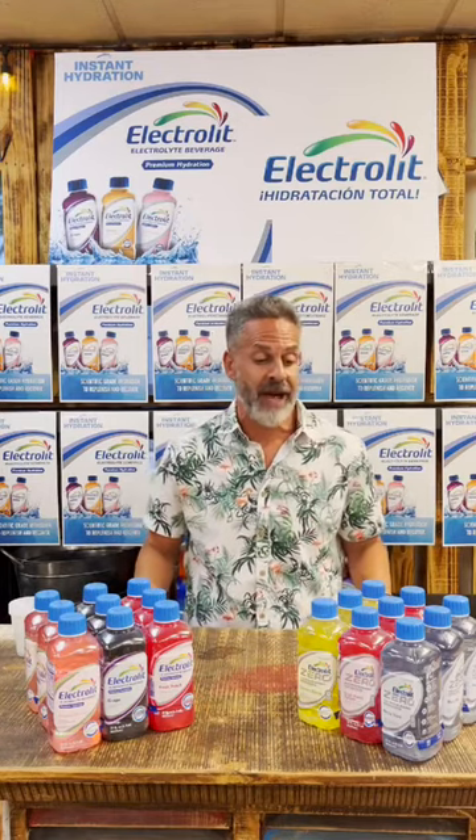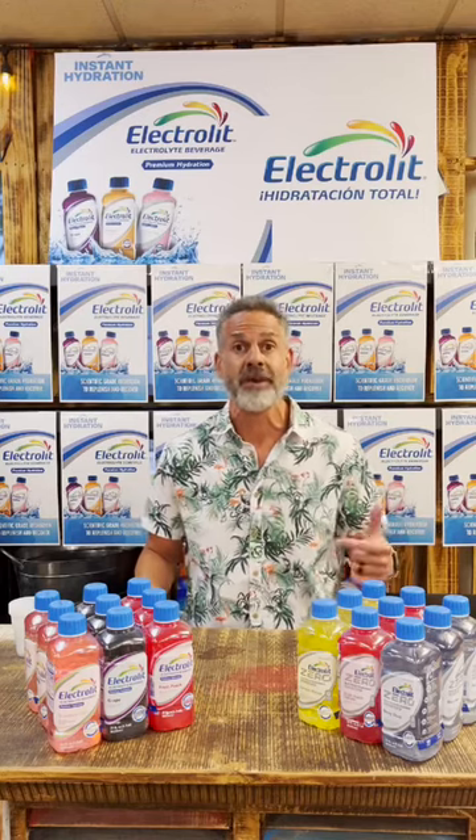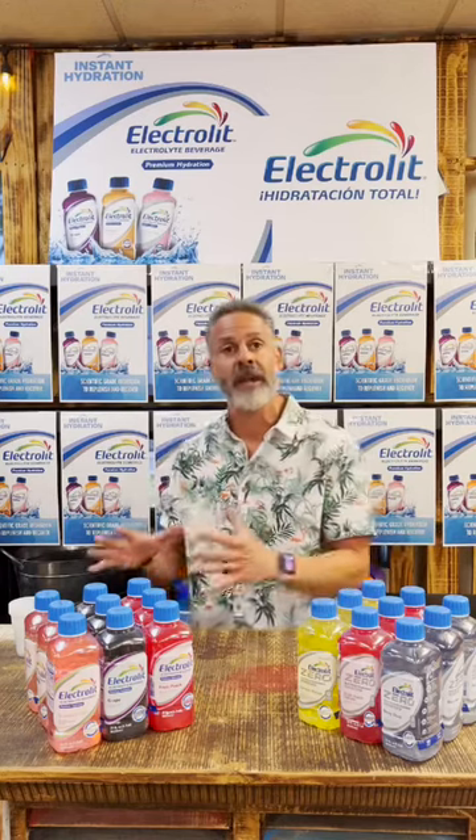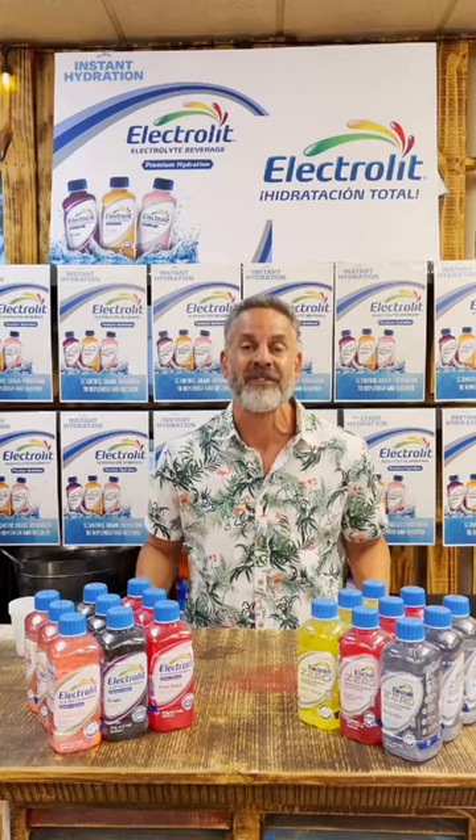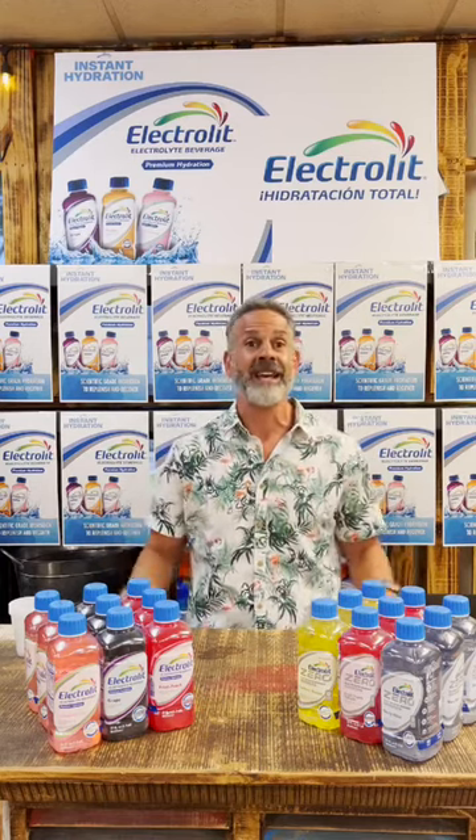The Zero line — I'm excited about that because it has zero sugar, zero calories, but it still has all the other stuff that the regular ones have that's made it the preferred hydration drink for adults.